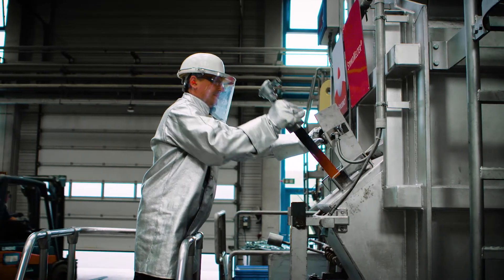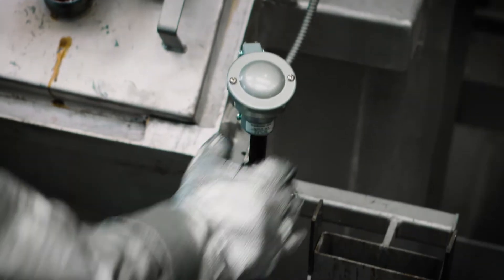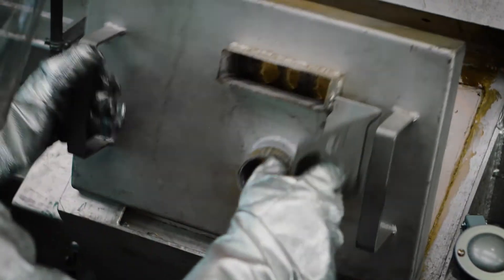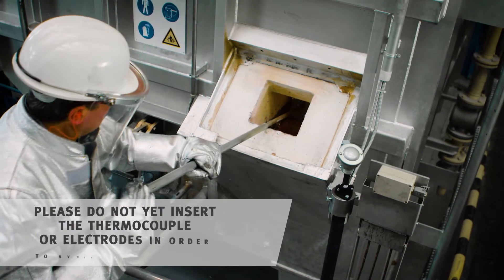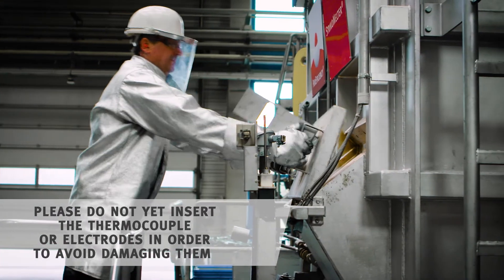You do the same with the thermocouple. Now you just need to remove the cover of the thermal pocket in order to clean the thermal pocket with a scraper. Next, put the cover back on.